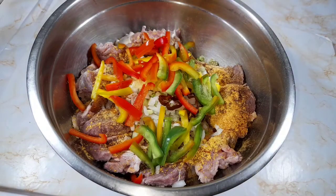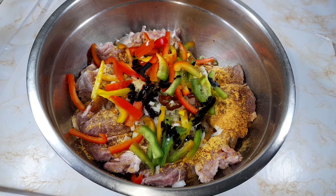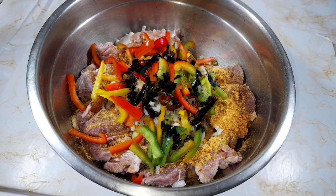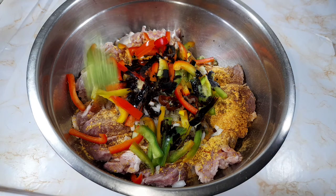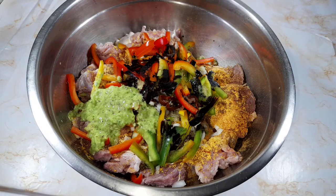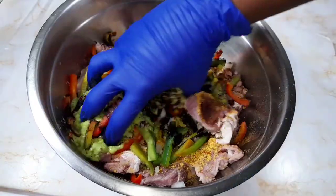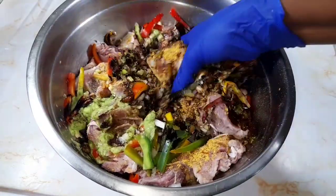Now adding half to one teaspoon of browning. If you don't want your meat to be too dark, you can use less browning. Right after that, going in with two tablespoons of my green seasoning. Now that all the seasonings are in the bowl, it's time to rub everything together and get this pork nicely seasoned.